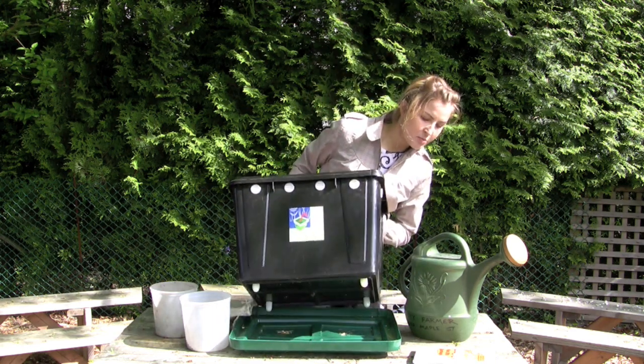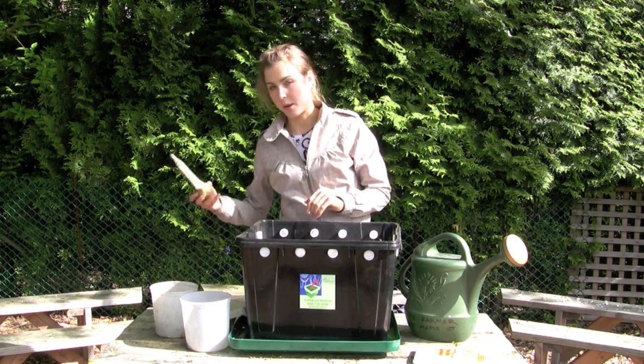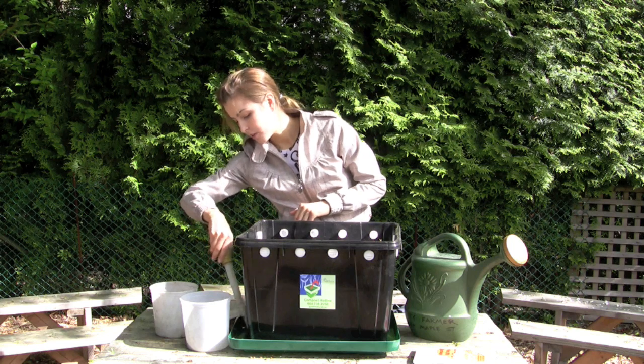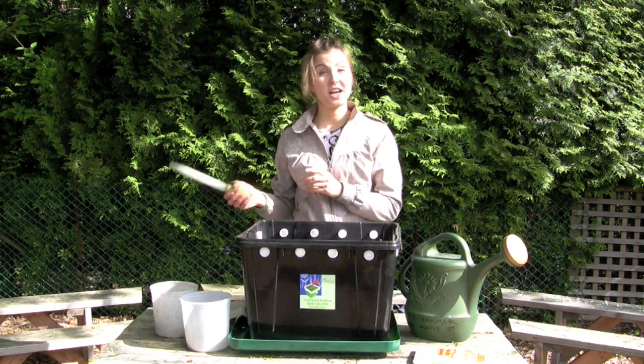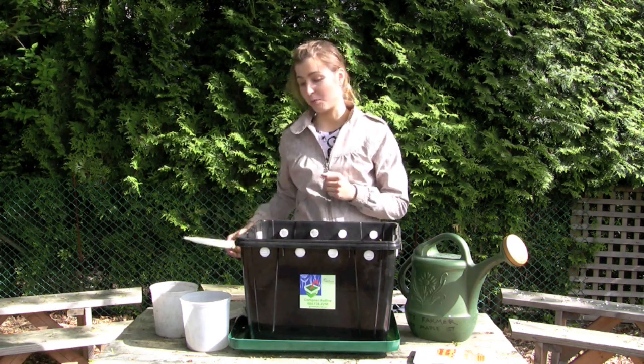Extra water will seep out the bottom of the bin and you don't want it sitting for a long time. At least every two weeks, siphon up the extra liquid, set it aside, and add 10 parts water — a 10-to-1 dilution — making something called compost tea, which you can add to your plants.